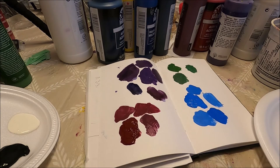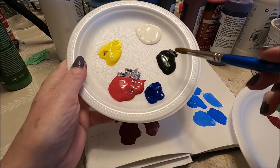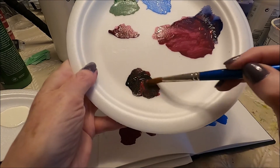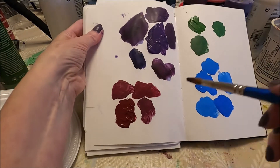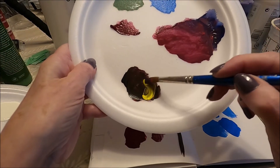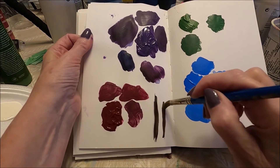Now let's try to create a basic brown. To create a brown you can do different mixtures, but a simple one is to pick up a little bit of black and a little bit of red — and this creates a nice dark brown. If you want it lighter you can add a little bit of yellow, and that will give you a lighter brown.